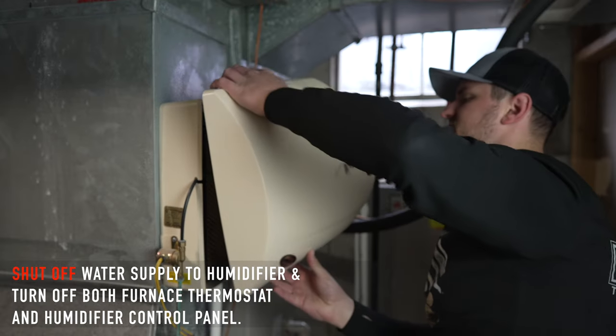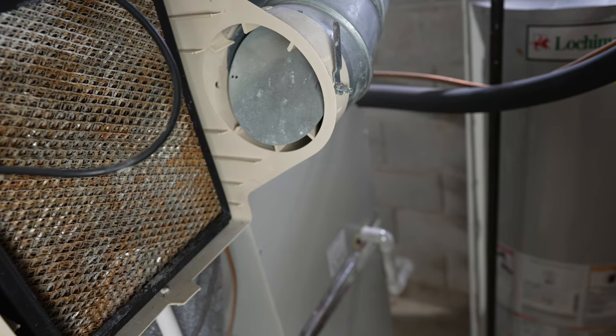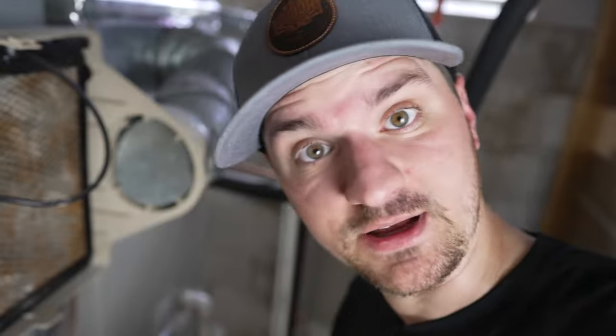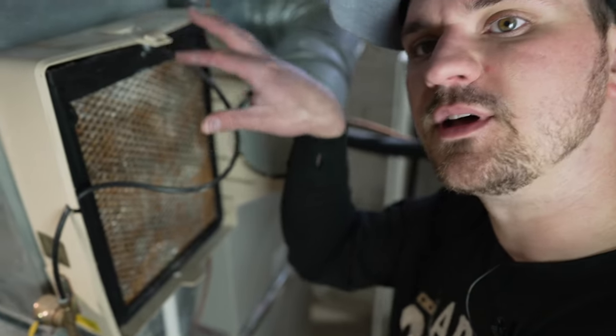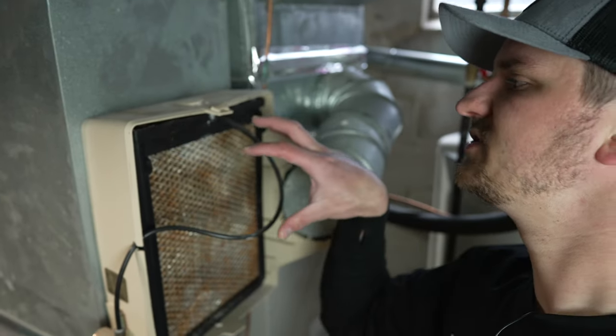Let's pop this shell off here. This is well overdue and probably the cause of the leak. This is where the water goes in and then it distributes through the top here. It's probably all full of hard buildup, like tonsil stones, and we're going to pull this whole thing out, clean it thoroughly, and decide if we need to replace anything further than just the pad.